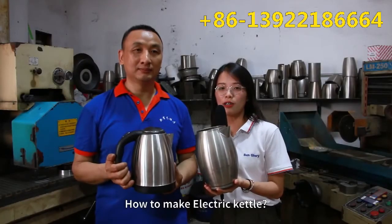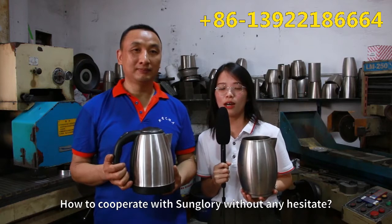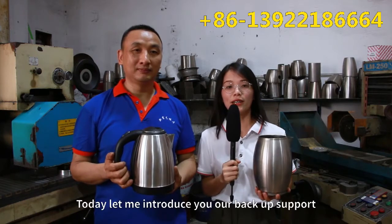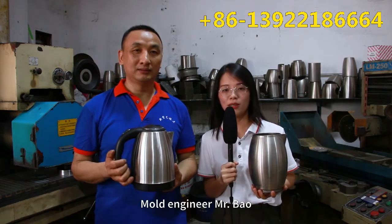How to make electric kettles, and how you cooperate with Sun Glory without any headache. Today, let me introduce our backup support mold engineer, Mr. Bao.